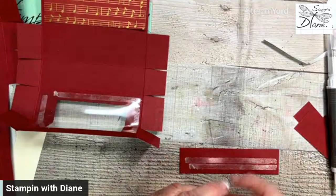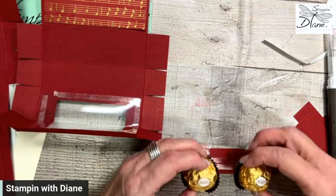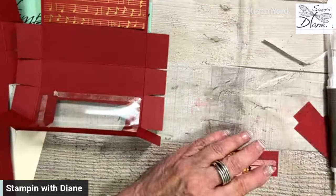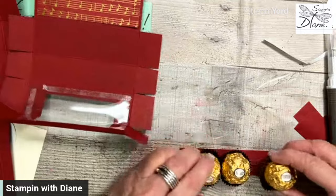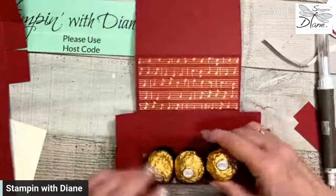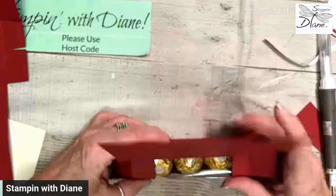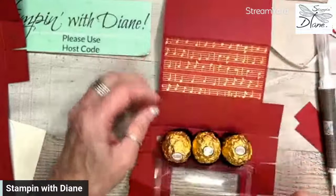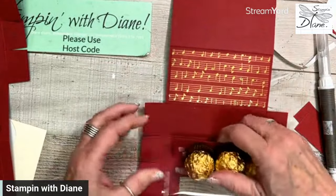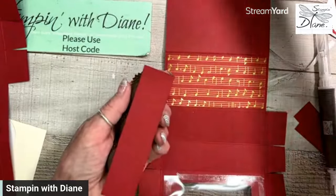We're going to place three Ferrero Rochers — there, there, and there. That gets some sticking so that when I put it down on this piece, it sticks and doesn't move around. That's just a tiny tidbit there. Now I'm going to go ahead and glue that down.